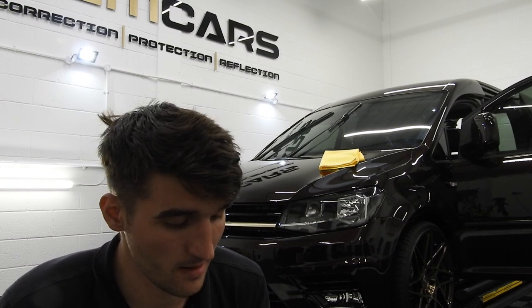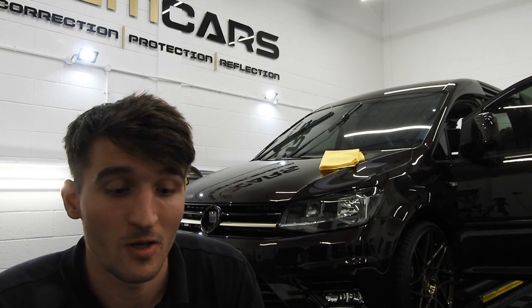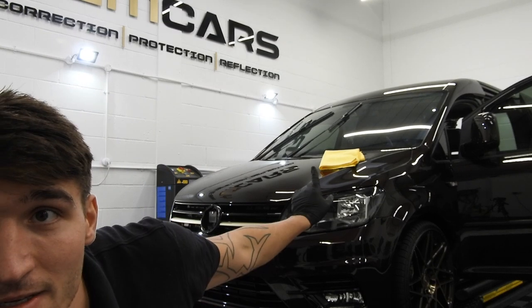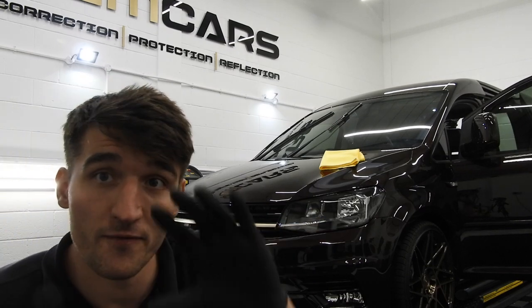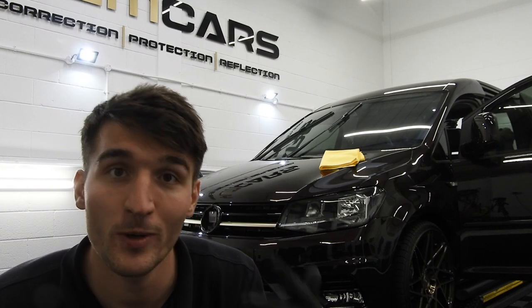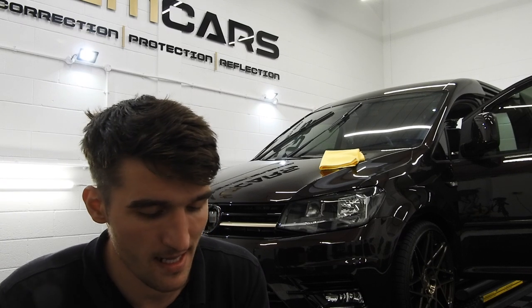I'm going to start on the bonnet — it's almost like a how-to ceramic coat. If you can see behind me, I've got two cloths. If anyone's seen my video on how to ceramic coat wheels, it's exactly the same steps now onto the base layer.